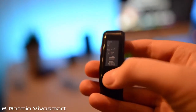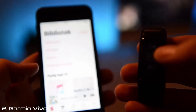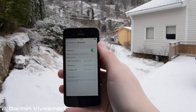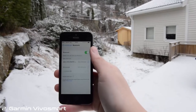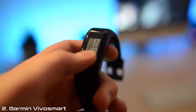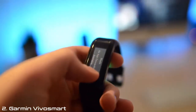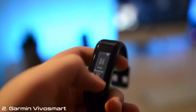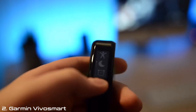On the VivoSmart, you can see what the weather is like, and you can also control your music on your phone. The VivoSmart is really easy to connect to your iPhone because it has built-in Bluetooth. The tabs available include heart rate, the time, step counts, notifications, and a lot more. The menus include info, Bluetooth settings, and more.